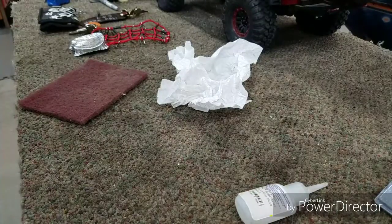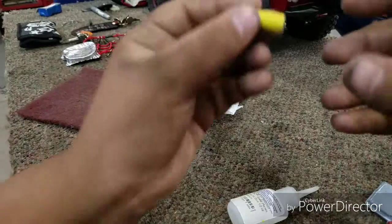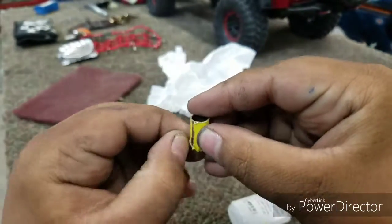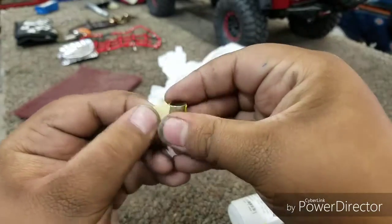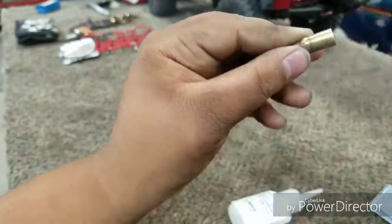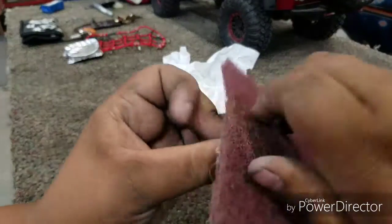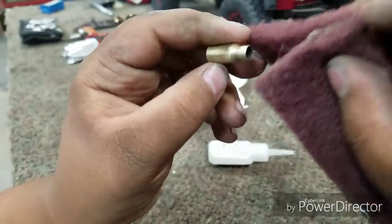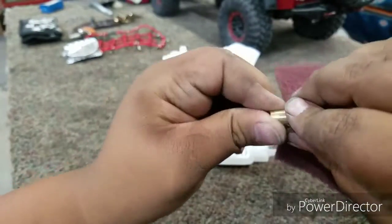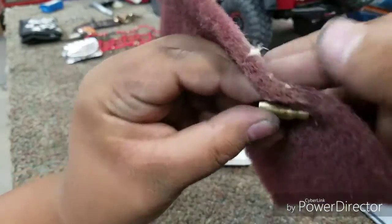I now have a little makeshift tripod set up with some rubber bands and stuff. Now what you're going to do is take the tape off. Once you have this, you're going to take your little scuffer pad and just scuff it up — that way it takes the shine off the brass and gets rid of all the dirt and residue.